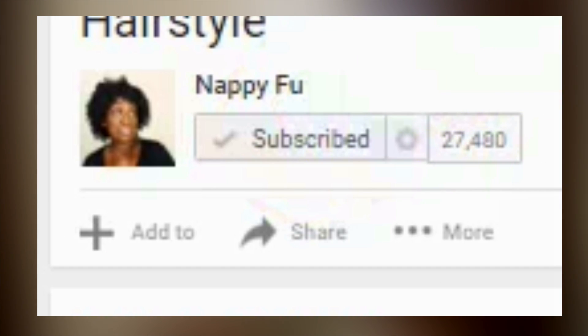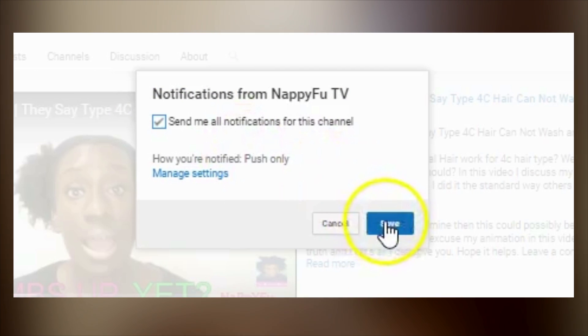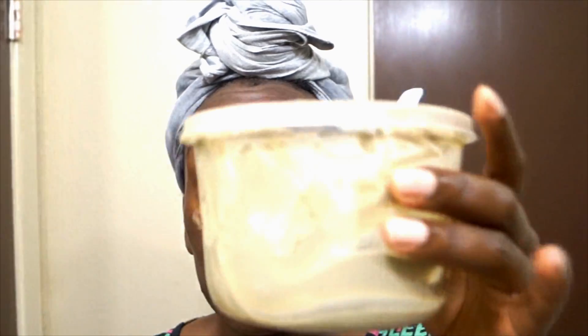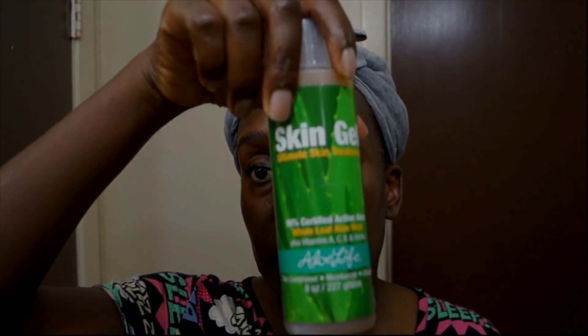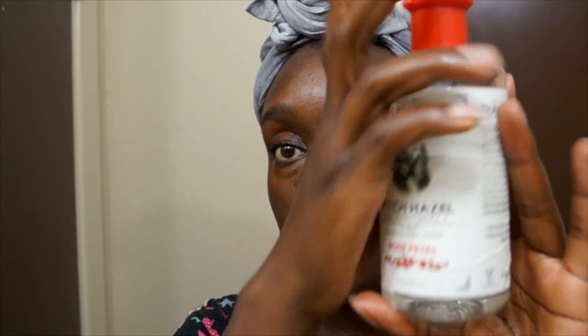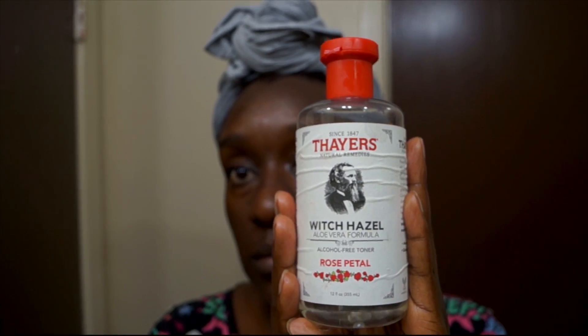If you liked today's video, go ahead and give it a thumbs up, subscribe to nappyfoo, and make sure you turn on notifications by hitting that bell. If you get bored during the week, hang out with me on my other social media accounts — Snapchat, Instagram, and Facebook. Until then, remember y'all: healthy skin, healthy hair, healthy life — it is imperative that you do healthy things. Deuces.